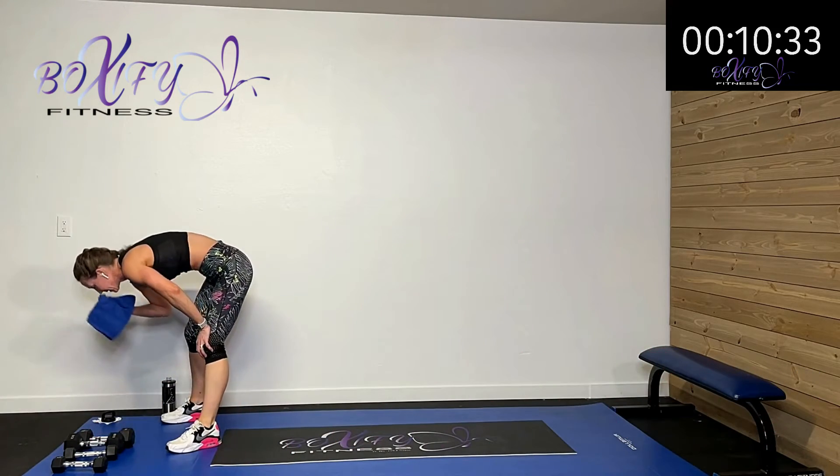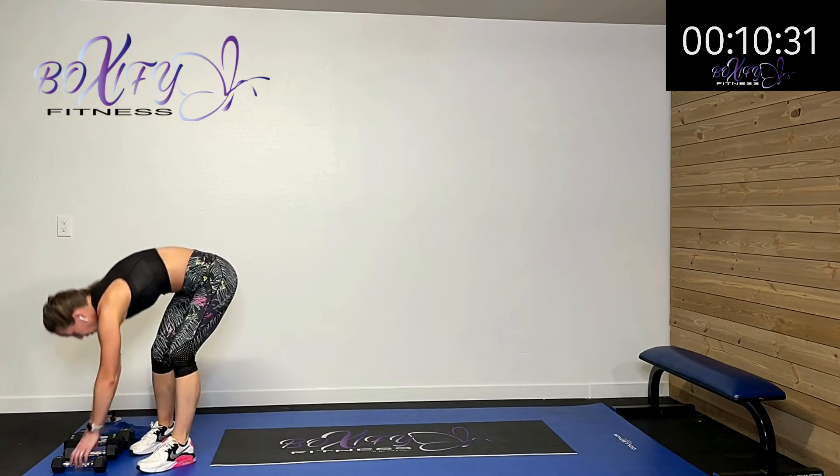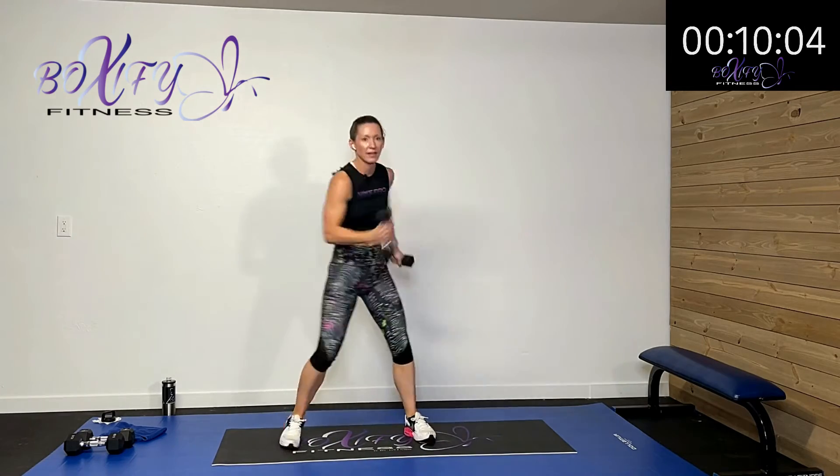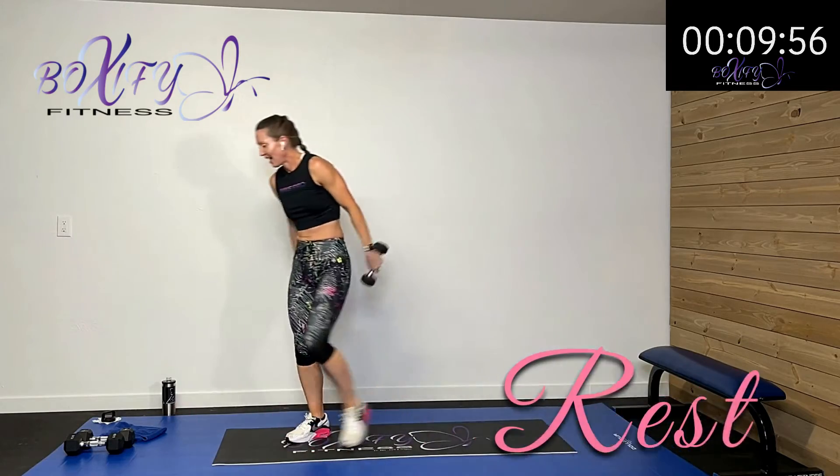Out and up, uppercut, uppercut. Boom, boom, boom. Keep it up, let's do it — halfway there. Drive it and drive it. Five, four, three, two, one — rest.